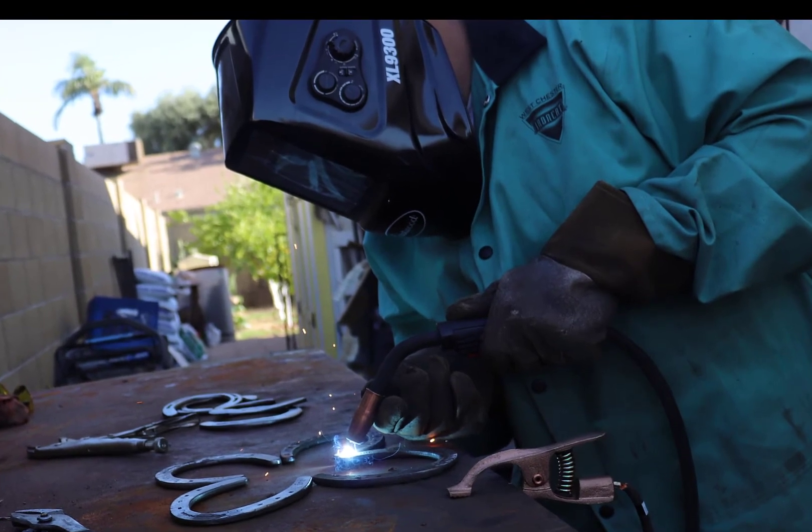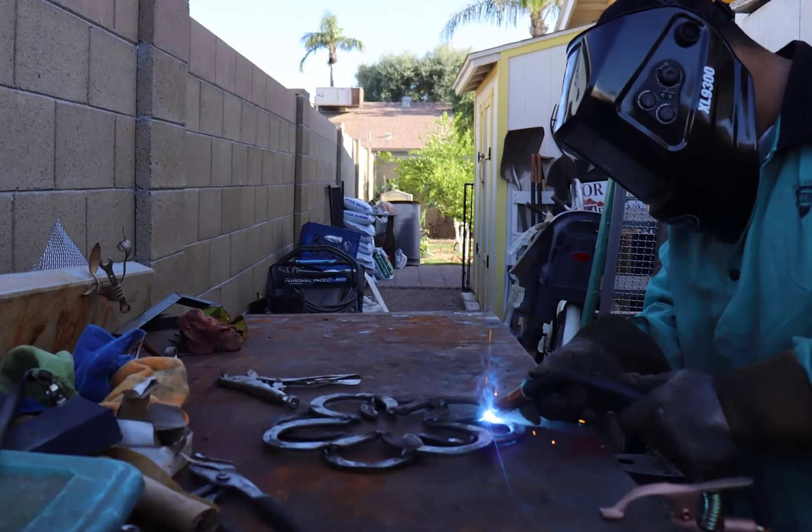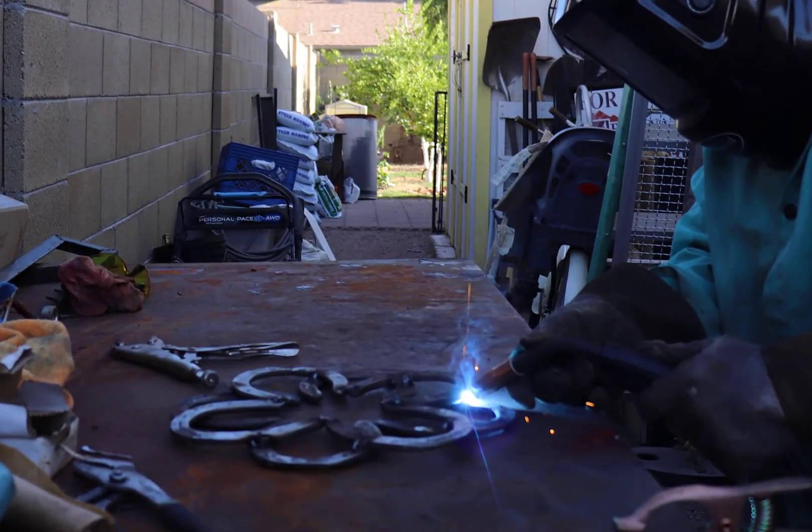Welding these projects really relaxes me and allows me to forget about everything else that is going on in the world. It brings peace of mind, at least for the time being.